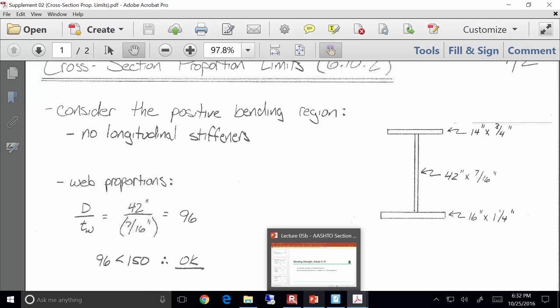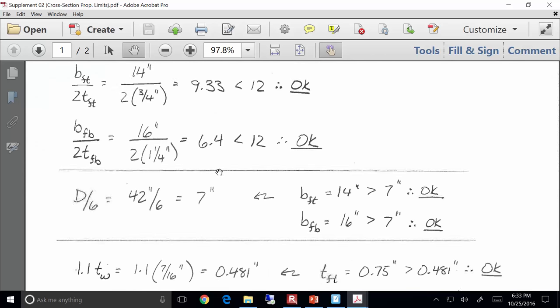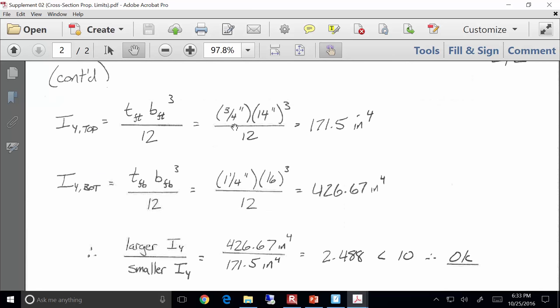For instance, we looked at cross-section proportion limits. If I've got a girder that has a 14 by 3/4 inch top flange, a 42 by 7/16 inch web, and a 16 by 1-1/4 inch bottom flange, I can go through and check all the web proportions and the flange proportions. It's pretty easy to write a spreadsheet to do all this math.